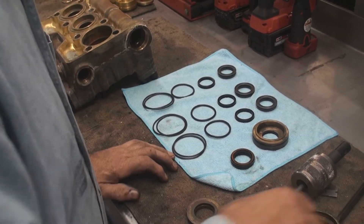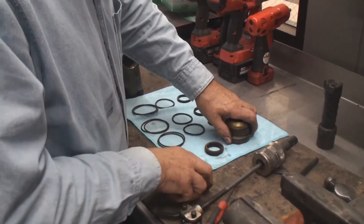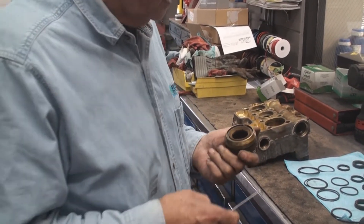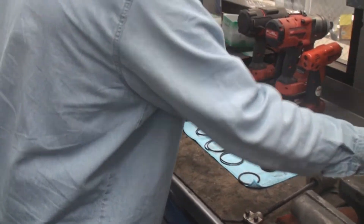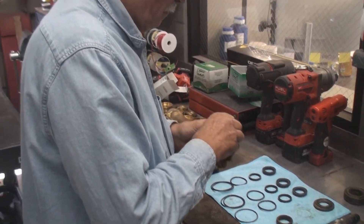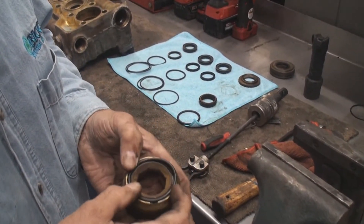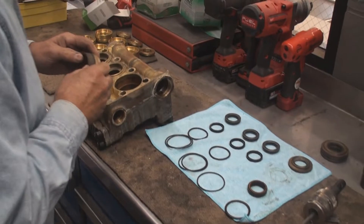We're going to reuse them, so we'll start putting it back together the way it came apart. We'll start by pushing out the o-rings and taking them off — put your old parts separate from your new parts. We have two o-rings that go in there. Sometimes you might have to put a little bit of grease in to hold it in, and then you can set that part again.